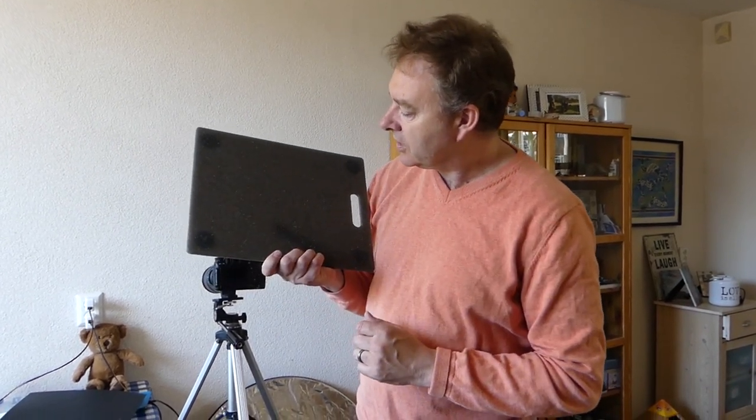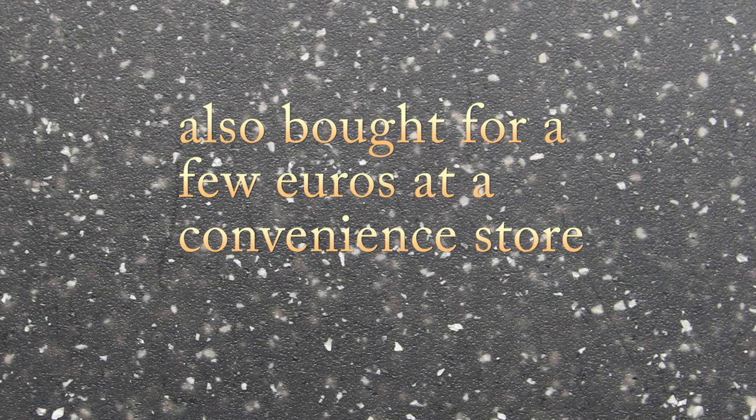Another one is this — just a plastic cutting board. But what makes this one different is it has a pattern if you look close up, that kind of simulates stone, such as granite or slate. That's quite nice for food photography — gives a nice background. A lot of food is served on slate, so that's a good simulated stone background.